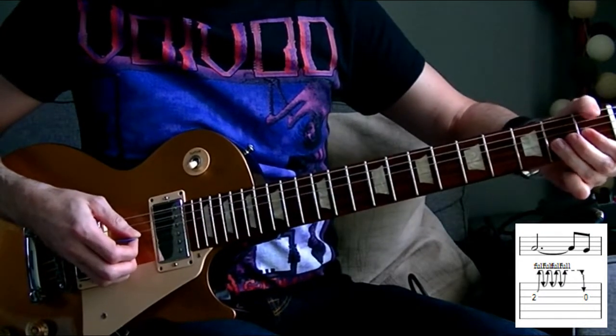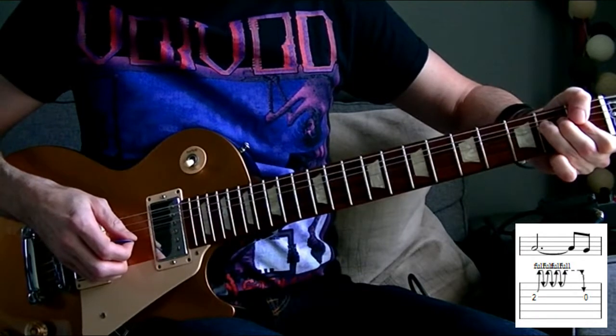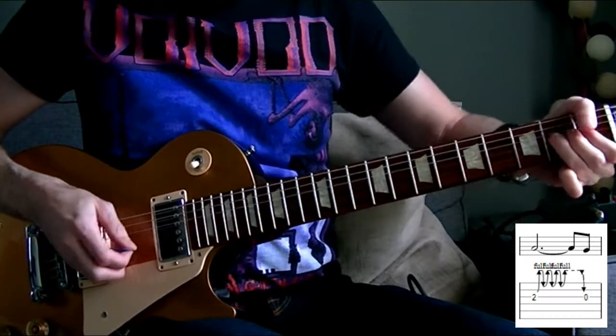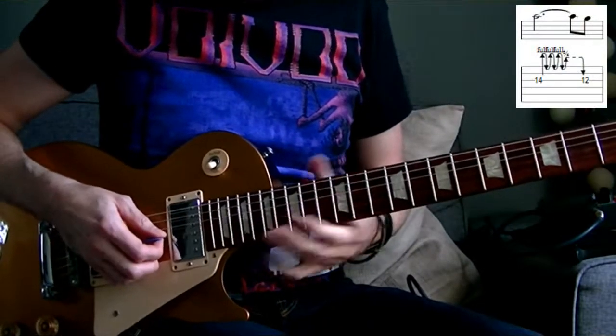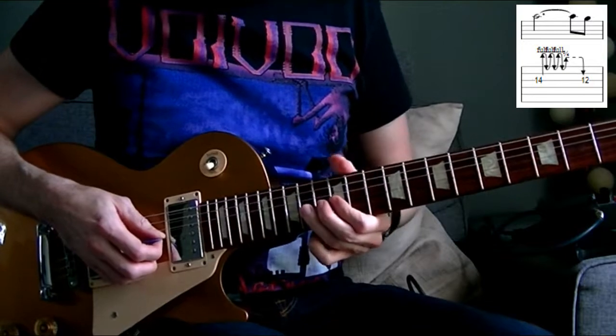It's four bends — 1, 2, 3, 4 — a bend of one full tone. Then we release the string and focus on it. Like that. And then we do the same thing at the octave. The advantage of the octave is that it's easier because there's more amplitude at the string.